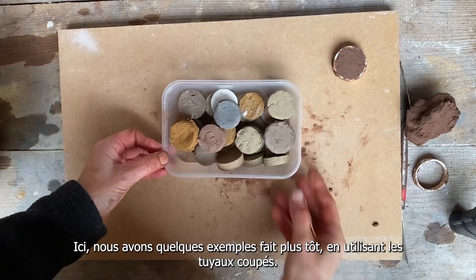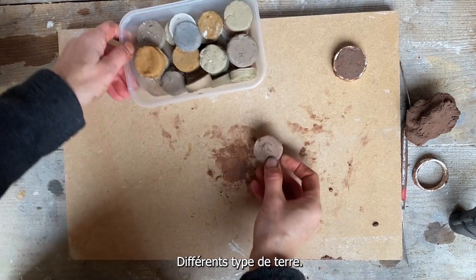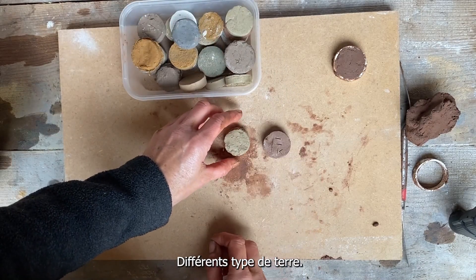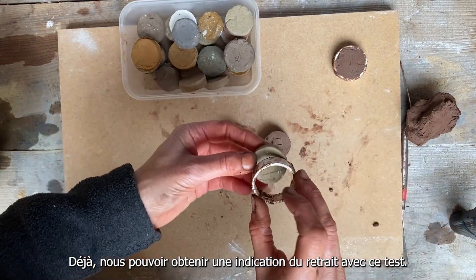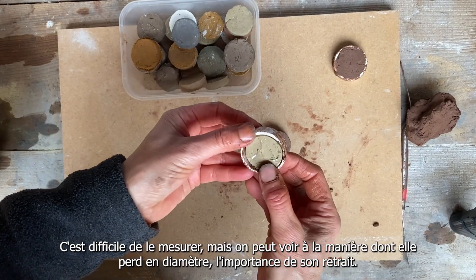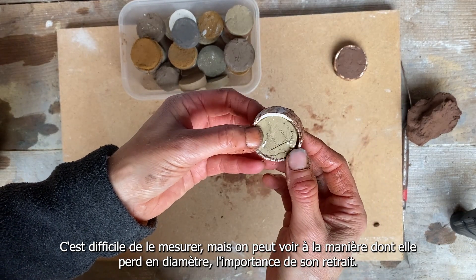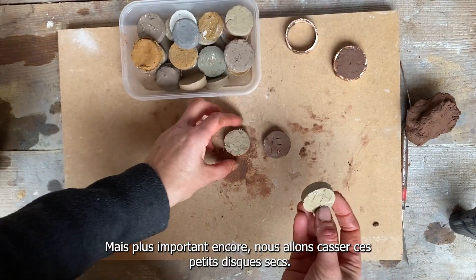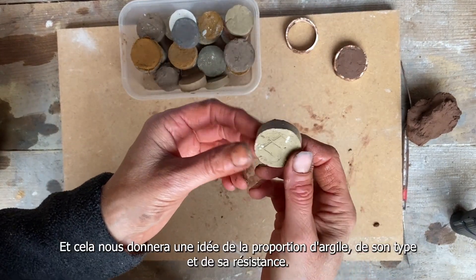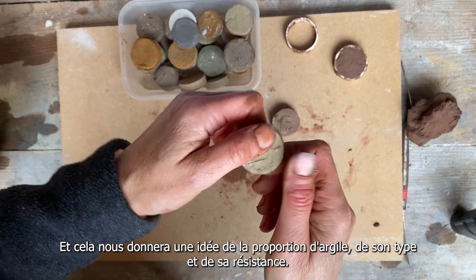Here are some samples that we made before using the pipe — different kinds of subsoil. Already I'm going to have an indication of shrinkage with this test. I can see from the way it shrinks back from the pipe how much it's shrinking, roughly. But more importantly, I'm going to try and break these little dry disks, and they'll give me a sense of clay content, the type of clay, and how strong it is.